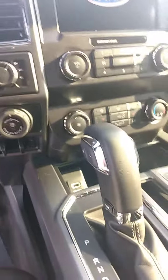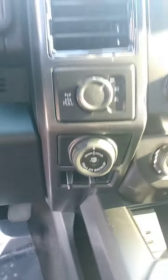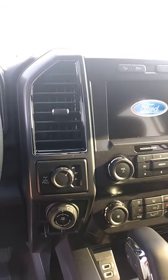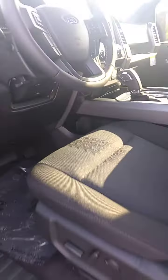Notice that the FX4 package has a special seat pattern going on — a special look to it. This particular one has heated seats, the trailer backup control — read up on that, it's a pretty cool thing — and of course a touchscreen. It does have a console.